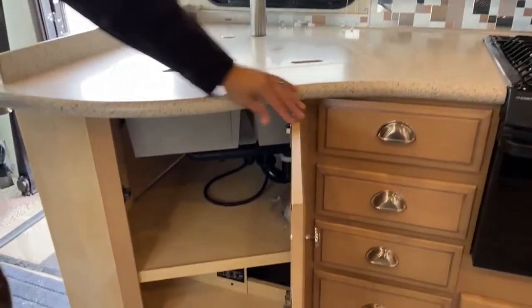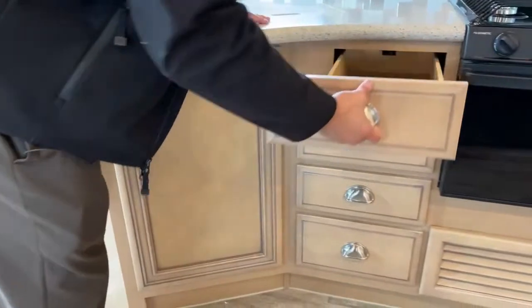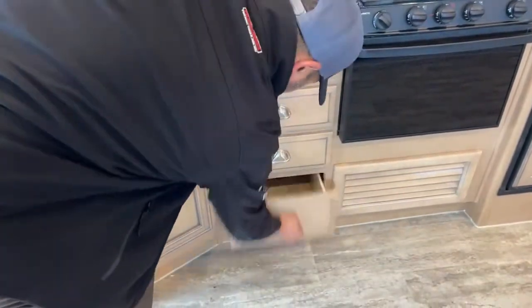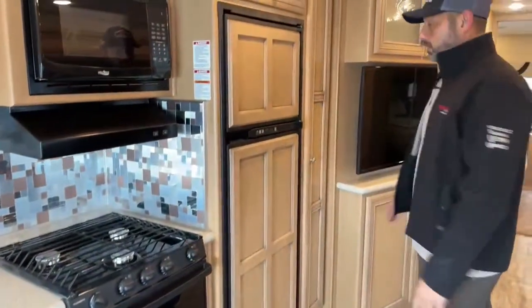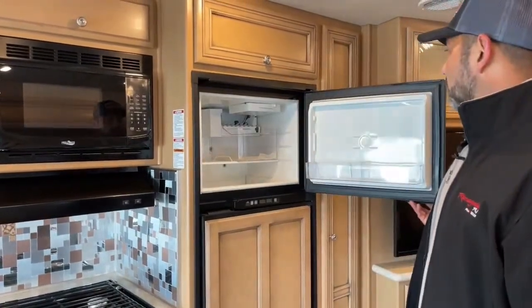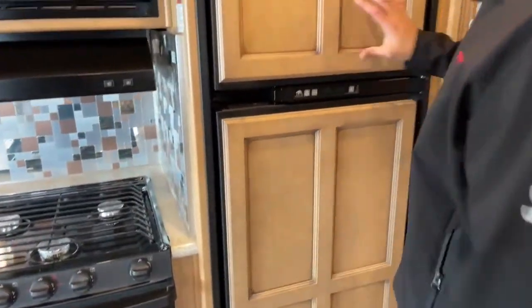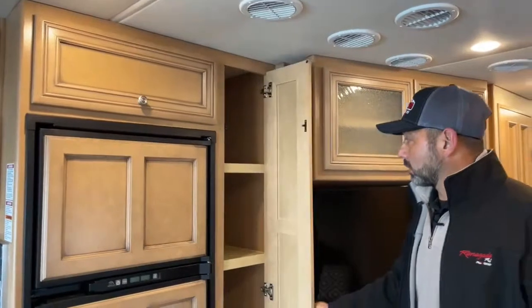Here's the front access to the sink — again, great for cleaning supplies underneath. You've got plenty of drawers for utensils and remotes. Then you have your refrigerator — this is a dual-mode refrigerator that runs off electric or propane. You have a freezer up top with an ice maker. If you're moving up from a Class C, you'll notice a much larger refrigerator and a lot more room for groceries. There's also a really nice-sized pantry on this one.